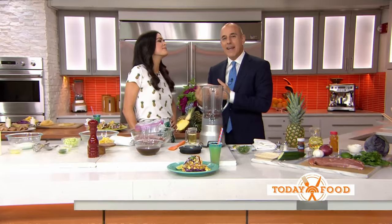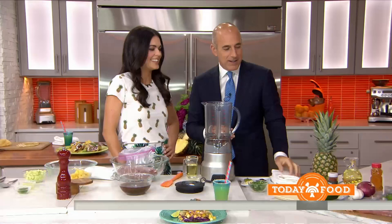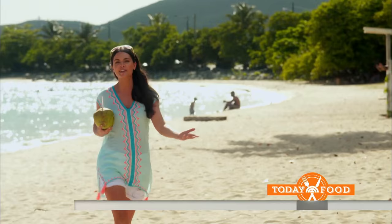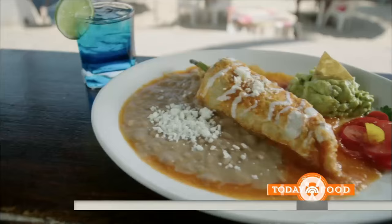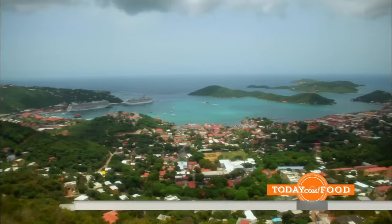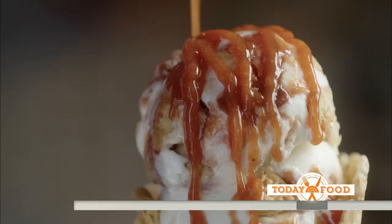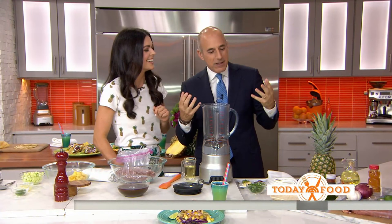All week long we're showing you how to simplify summer entertaining. Katie Lee is here — she's the host of a brand-new show called Beach Bites, which debuts tomorrow night on the Cooking Channel. She traveled to the best beaches in this part of the world and pulled recipes from each. It was a really tough job, especially because they filmed in the winter — eating great food and hanging out at the beach. The recipe today is inspired by the show.